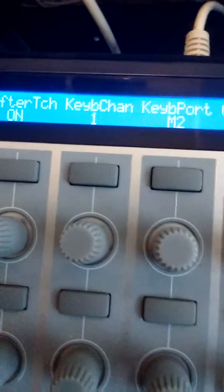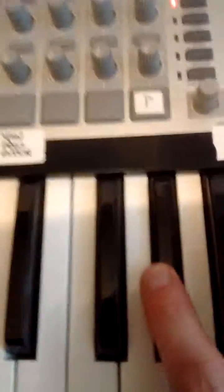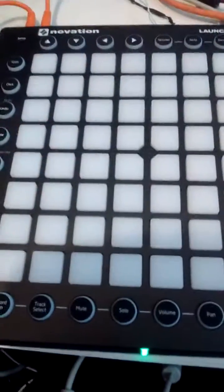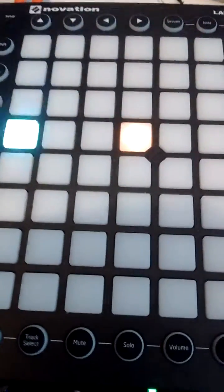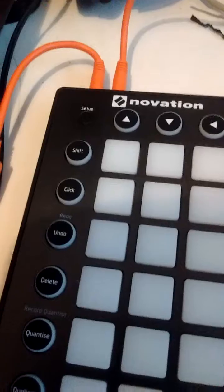Novation 25SL — we're on a selected keyboard channel 1, keyboard port MIDI 2, common channel 1, common channel MIDI port 2. All connected okay, and as you can see, straight away I'll play the keys. Novation on live mode, pads functioning as they should — all good. So we know the cable's working and we know it's connected correctly.